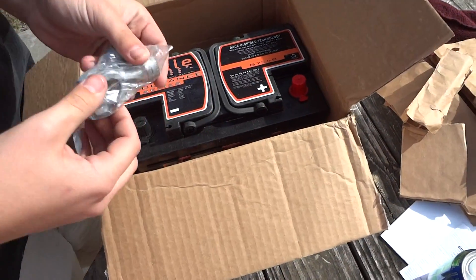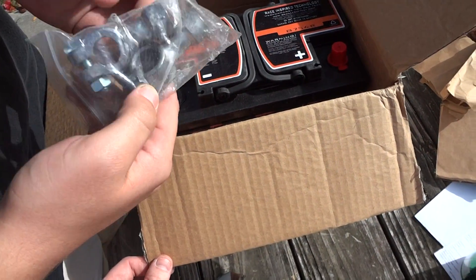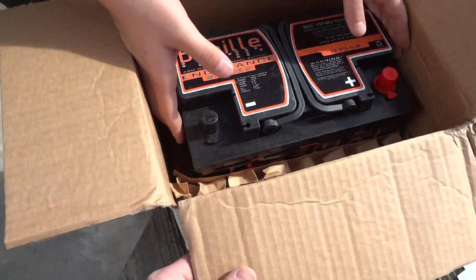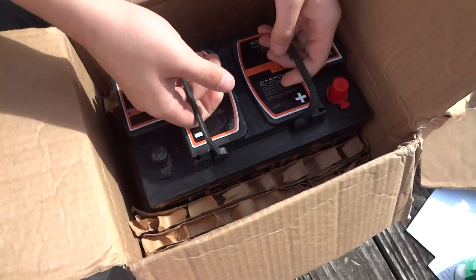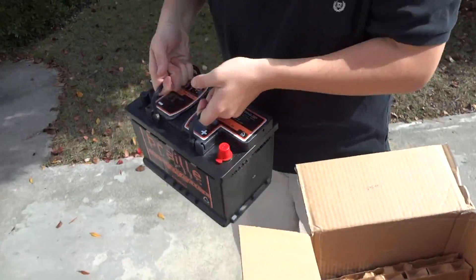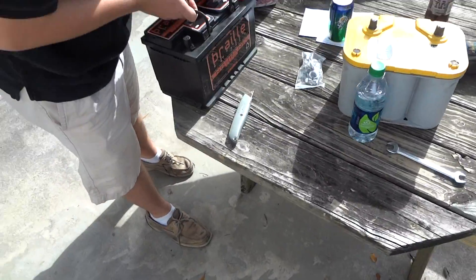Got some side post adapters. Here's the battery — handles. Straight to the car with it.